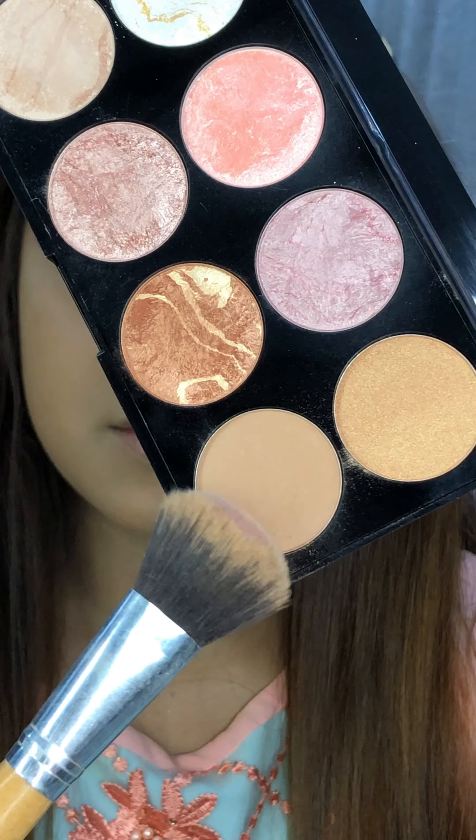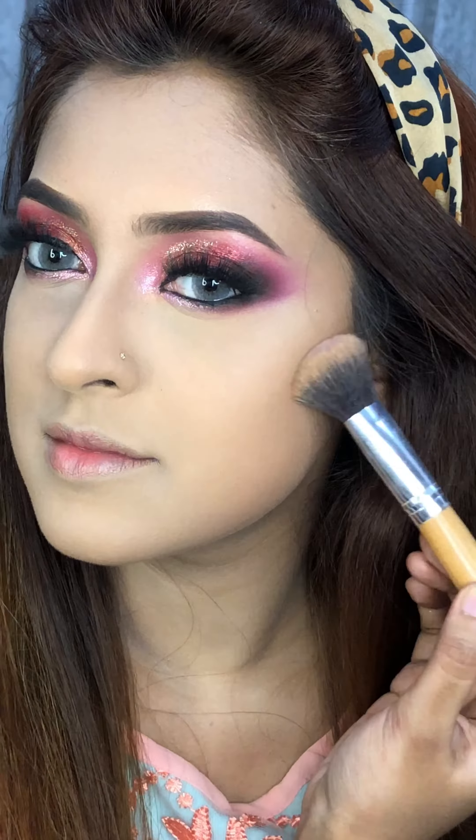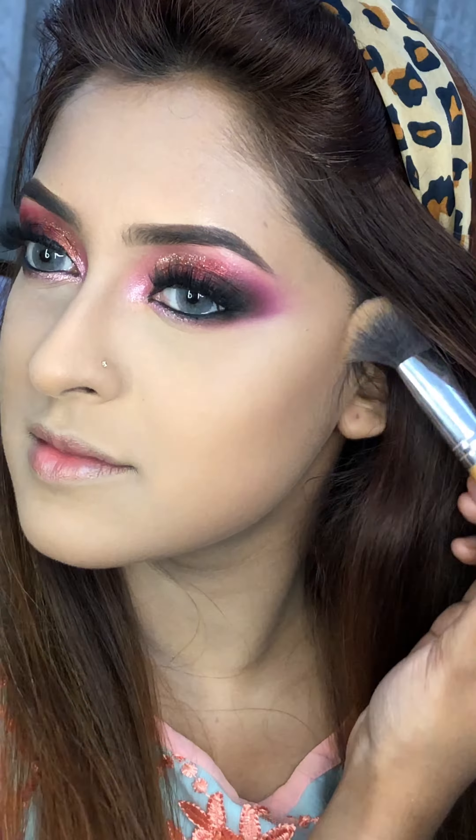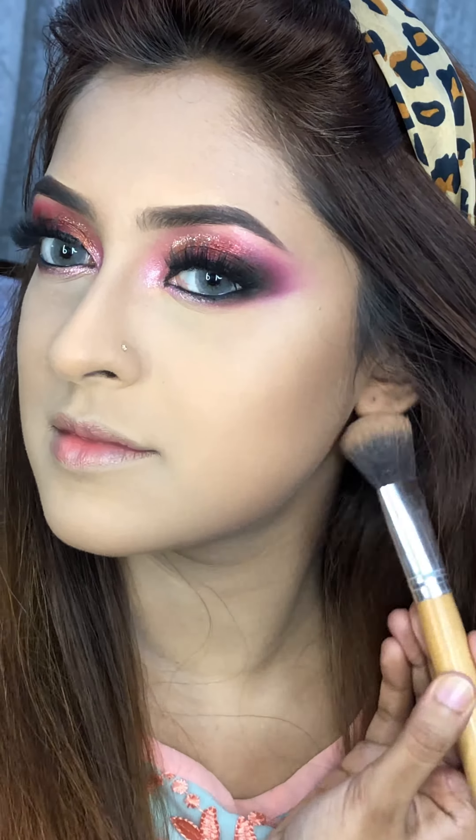The first shade in the palette is matte and brown-toned for my face. This is a very beautiful, neutral tone and brown color. This is a shop skin tone and perfect shade.